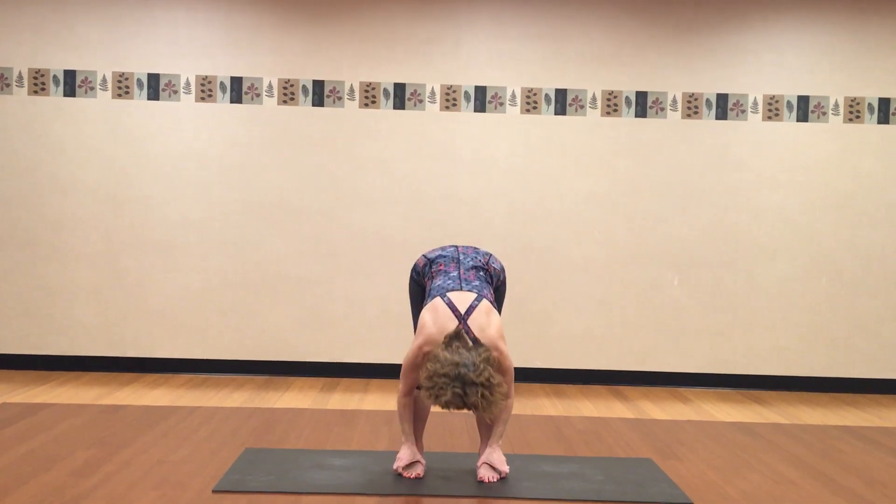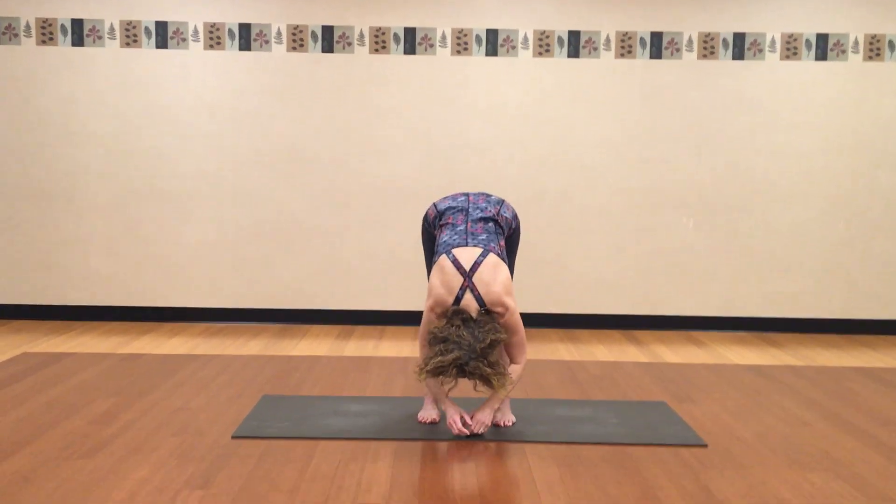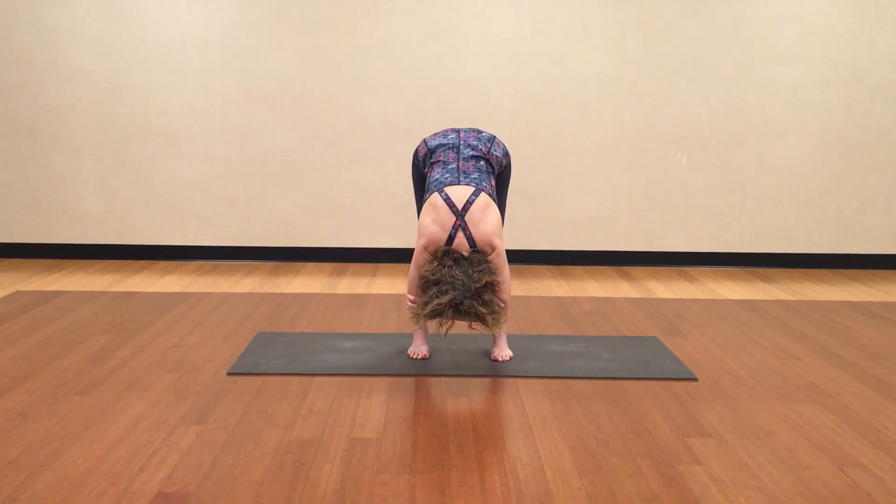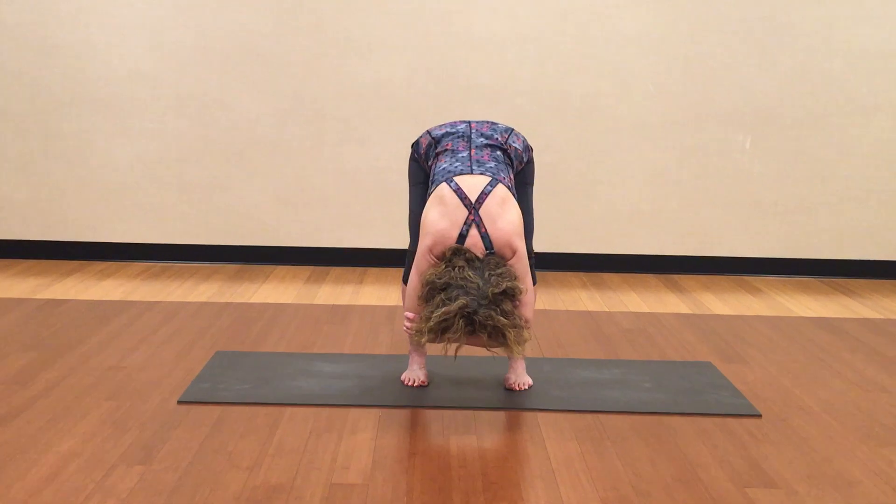Let's bring our arms up high overhead and then swan dive to a standing forward fold. Let your head and your arms get heavy, maybe even holding onto your own elbows. If it really hurts your low back, bend your knees a little.